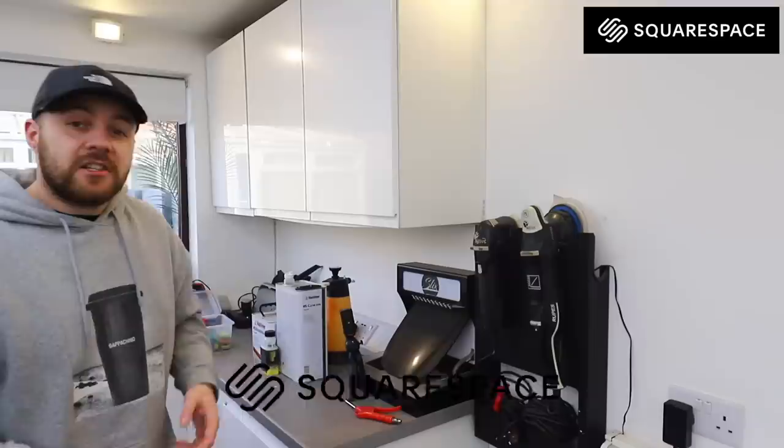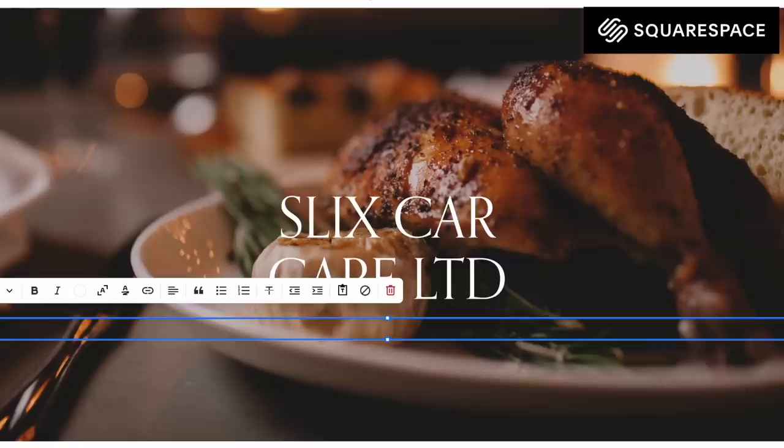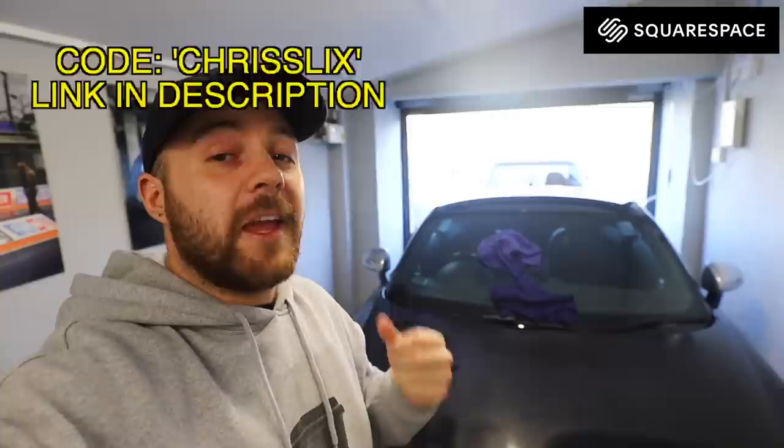Squarespace is an online tool to help you build and run your own website. Whether you're trying to sell a physical product or a service, Squarespace can help you do exactly that. You can easily build and design a state-of-the-art website which can perfectly market you and your company and even set up an online store. Squarespace leaves you in control of your own website, so you're not paying a third party every single time you want to make an adjustment. Using code CHRISSLICKS or the link in the description, you can save 10% off your first website or domain. Thank you Squarespace for sponsoring this video.